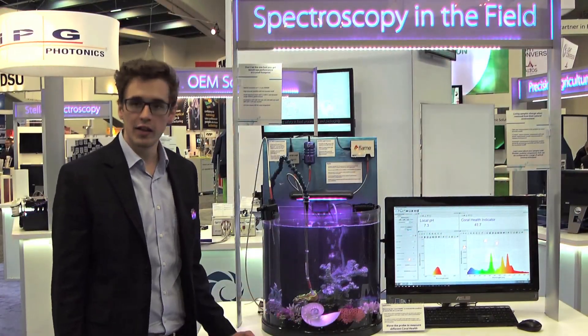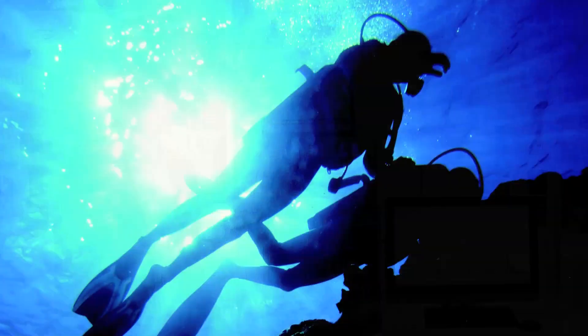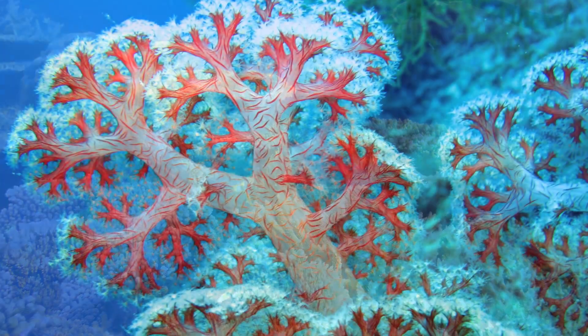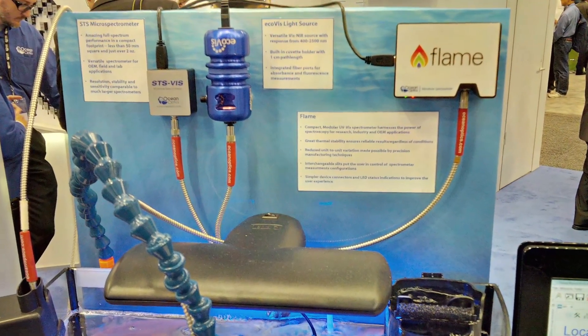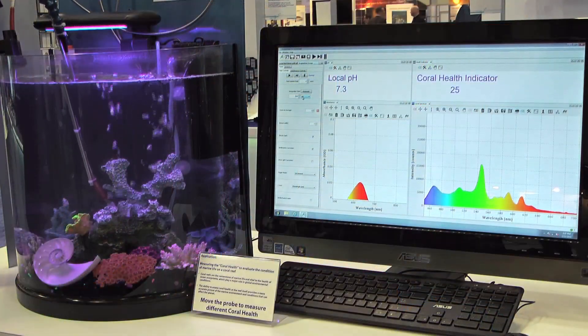We're also looking at the emissive and reflective color coming out of these corals. This is a real application where divers take flashcards and match the color of the coral they see to the flashcard to assess coral health. By using a spectrometer we can quantify an answer, making data that's more reliable and more consistent than just relying on divers alone.